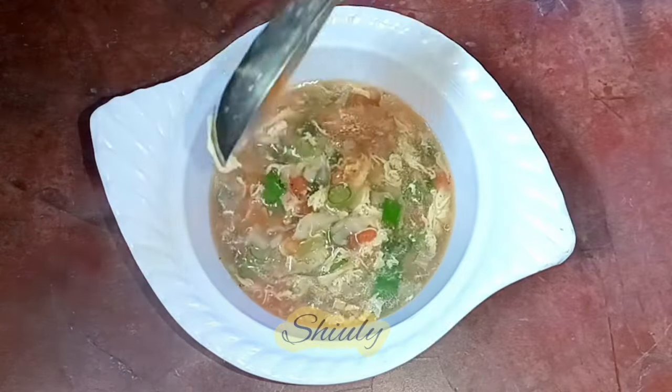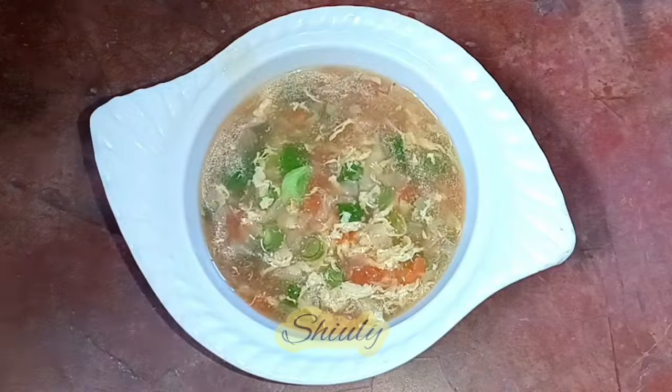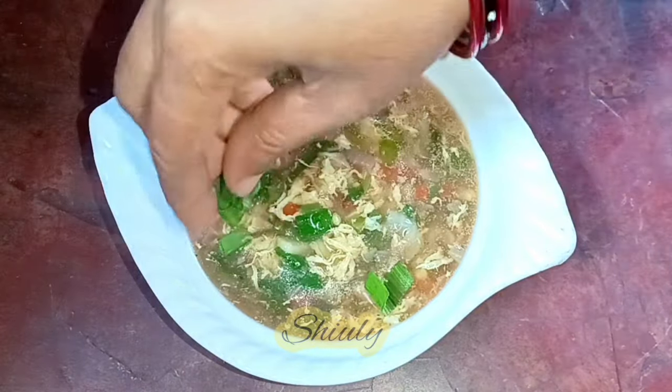Hello guys, here Shiuli and welcome to my kitchen. Today I'm going to show you how to make egg drop soup. It's very tasty and very healthy during this winter season, and the recipe is very easy and very quick. You can make it whenever you want to eat or drink it.